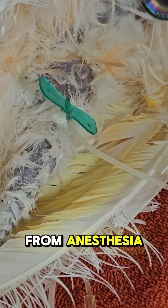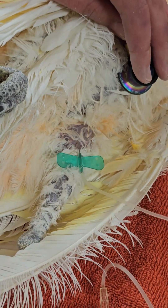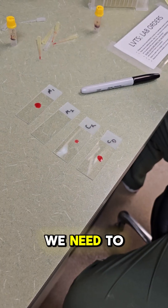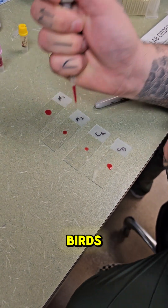Before waking up from anesthesia, we will give the patient fluids to help make up for the blood that they donated. Once the blood is collected, we need to perform a crossmatch. This tests to see if there's any reaction between the two birds' blood.